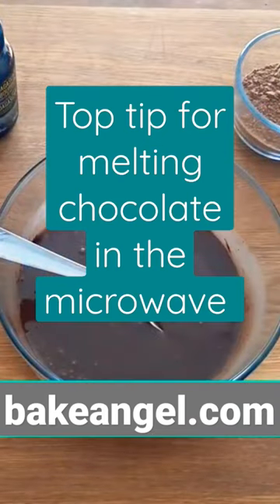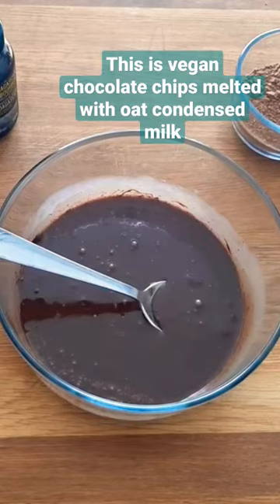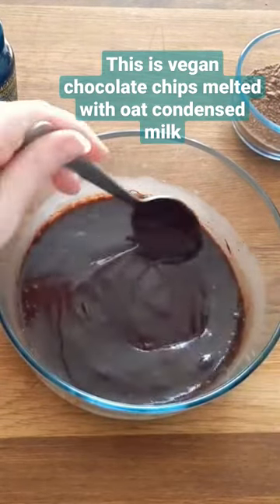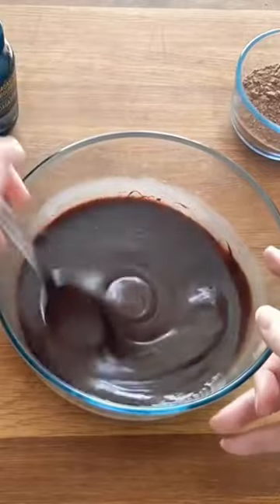Here's a top tip for whenever you're melting chocolate in the microwave: always stop it sooner than you think it needs to be stopped, because the heat that gets into that bowl is just going to cause the rest of it to melt when you stir it. Like you can see here, this isn't fully melted, but it's definitely melted enough so that we're not actually going to burn that chocolate.